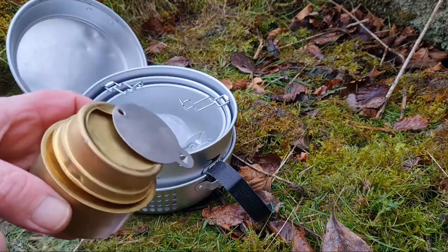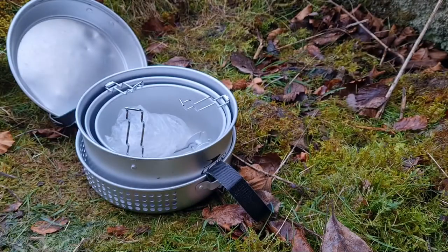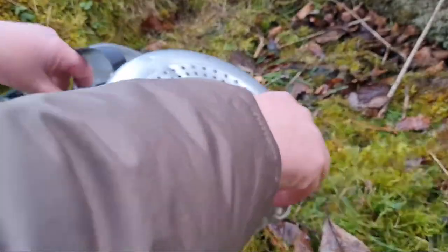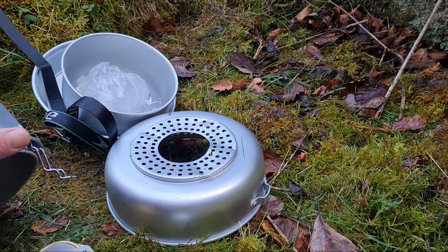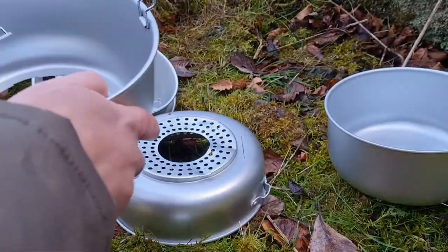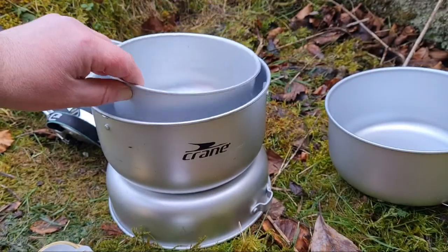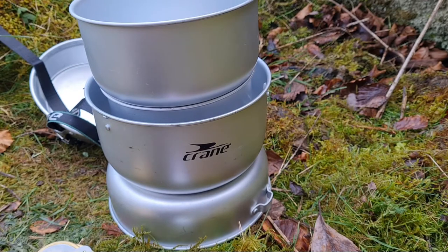Just to get this set up — this is pretty new but I have used it before, as you can see. To set it up, the stand goes at the bottom. Get the strap off. Right, we've got the stand there at the bottom, and you get the screw — it just sits on there. What we're going to have to do is use this one to boil the water and then put this one over the top like that.